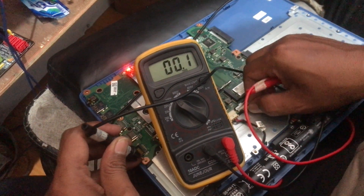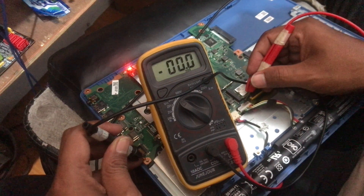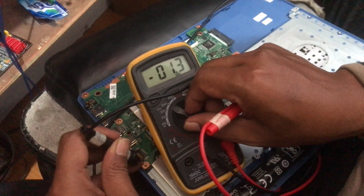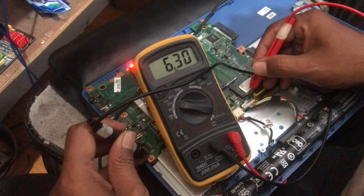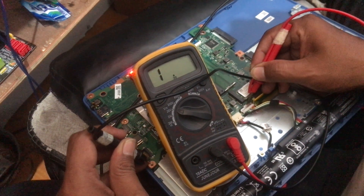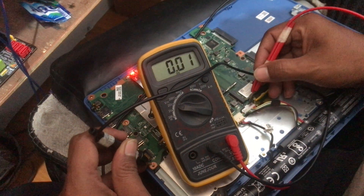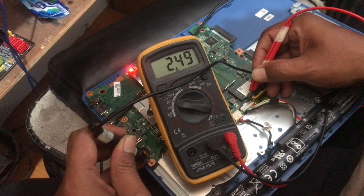And if the battery cannot work properly, then it can be confirmed that it will return to normal if the battery is replaced with a new one. This voltage checking step is carried out to avoid losses due to incorrect analysis, because a battery that cannot work properly can be caused by a problem with the components on the motherboard. So in this condition, replacing the battery will not help.